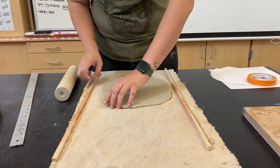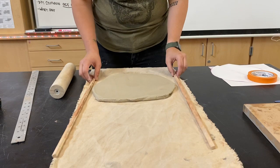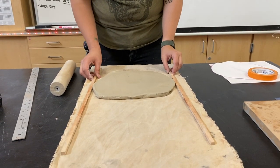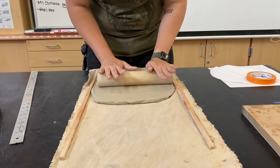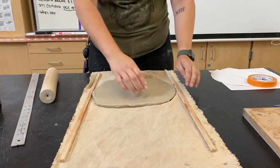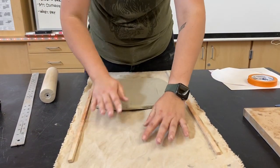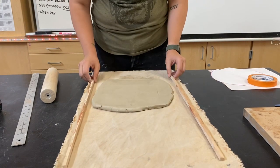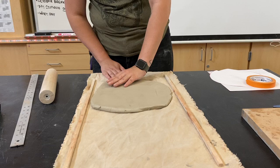I'm going to flip it sideways because I want to make sure it's wide enough to fit my template — that's what we are going for, making sure it's wide enough to fit what we're doing. I'm going to flip it one more time. I want to make sure my canvas is flat underneath so I don't get any wrinkles or lopsidedness.